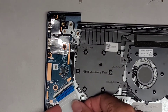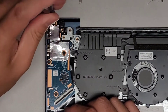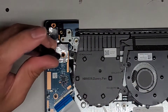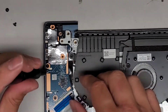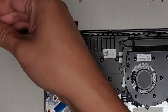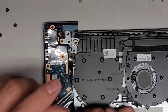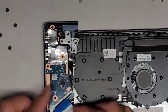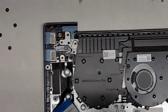Grab that and pull it out. Then we've got all these screws holding the motherboard in place — we're going to take these out. We got all four screws out — let's go ahead and lift this up and take a look.